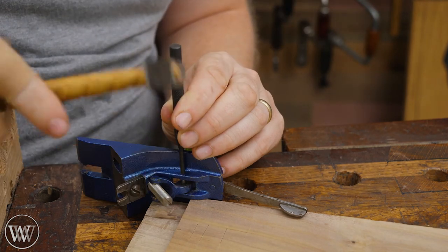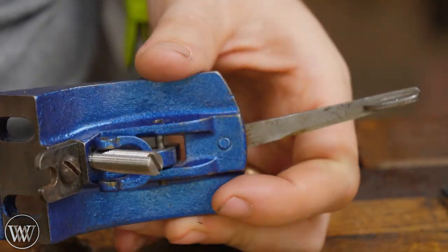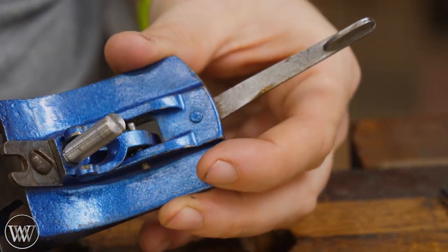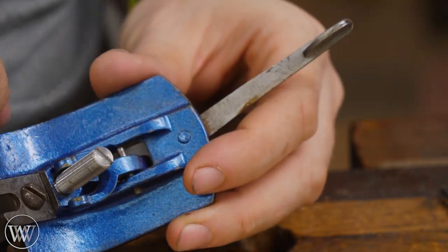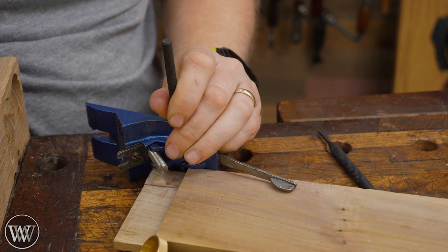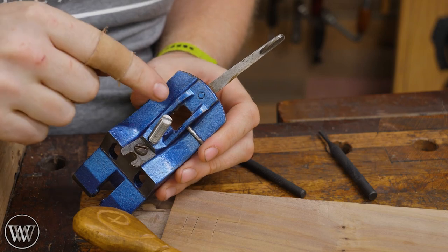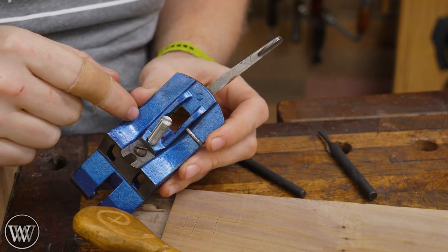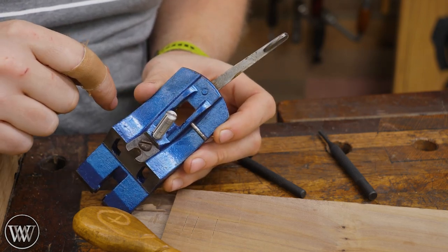I'm going to grab a little mallet and lightly tap it, making sure the pin is moving before I really try and hit it — you don't need much force at all. You just need a very steady and very careful hand because you do not want to break this casting. I'm going to drive it all the way out until I can pull the yoke out. I generally like to leave it in so I know it goes back in the same direction it came in.